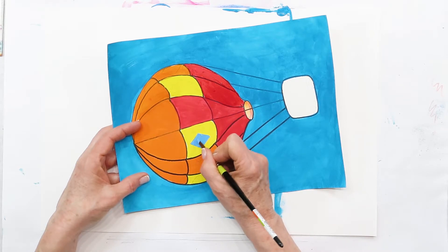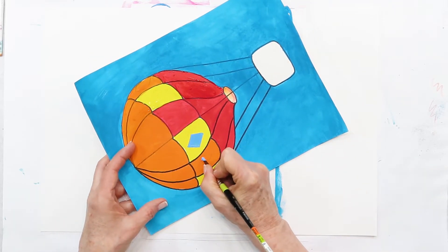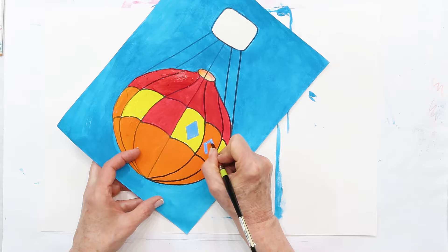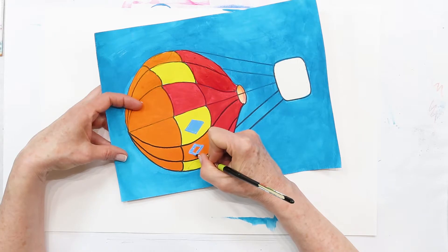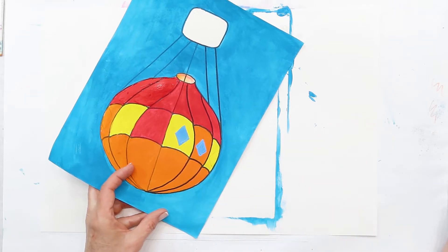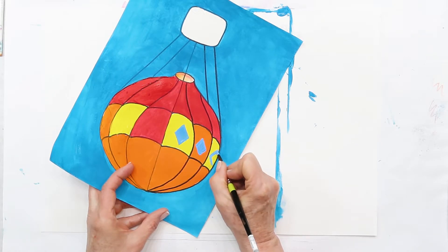Make sure if you paint over another color, make sure it's dry; otherwise you'll end up with a muddy color. If you're painting diamonds or something else on top of another color — like my orange right now — make sure it's dry first. This one is around the corner so I'm only going to do half the diamond because you would only see half of it.